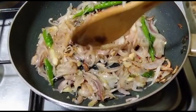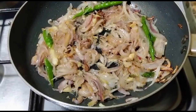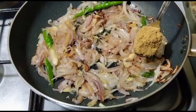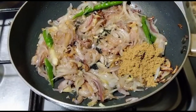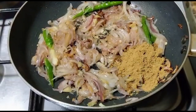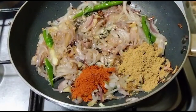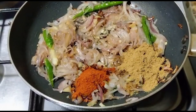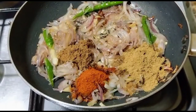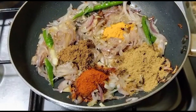Now I use a masala for this one. I will put just 1 teaspoon of masala for this one. I will need to close the masala. And this is not only 1 teaspoon of masala — please put 1 teaspoon of masala and we will open it.